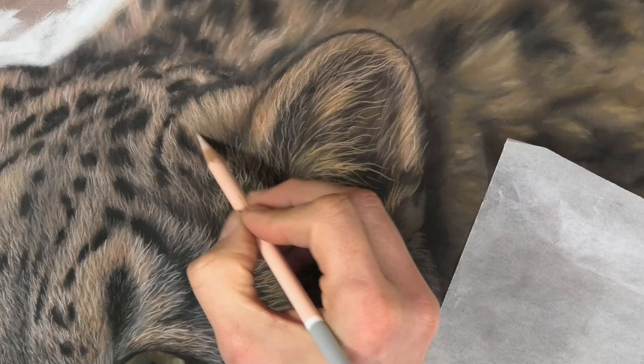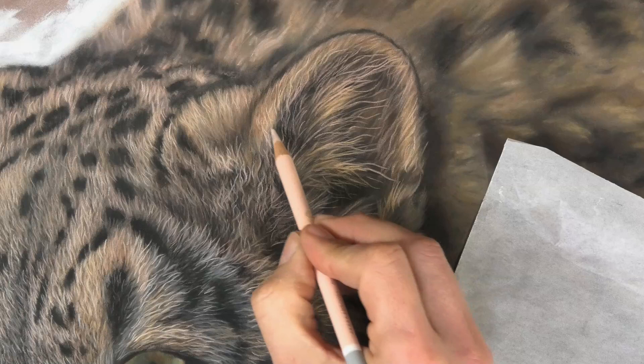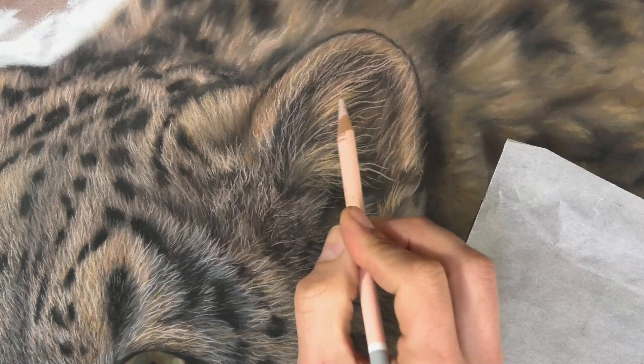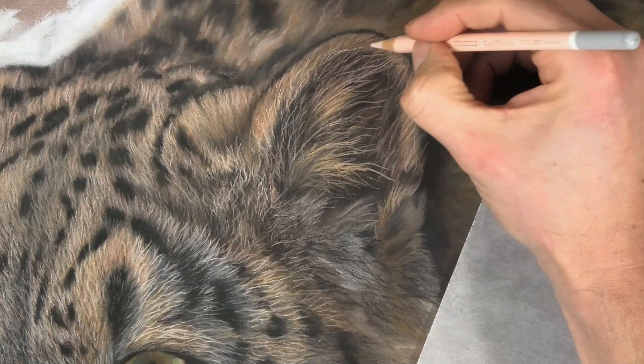As I keep building layers, you see that's where the depth starts to appear in the drawing. The highlights — remember they are the things that come on top, the icing on the cake. Don't rush to them, but you also don't want to add so many layers that you fill in the tooth of the paper and everything goes a bit fuzzy.